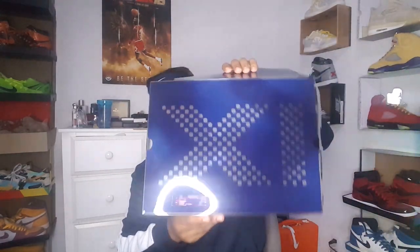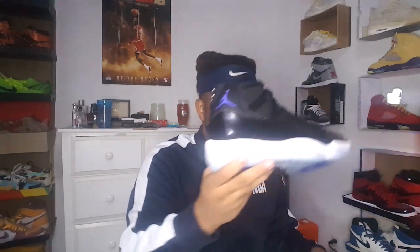We have the 11s right here. KicksMax hit me up and these were the first thing I wanted to get — KicksMax, you cooked your boy up. We've got the purple Jumpman on the back and the 45 on the back.